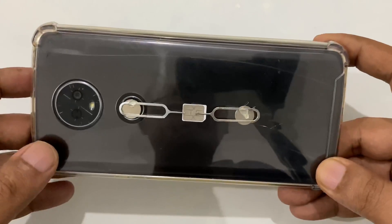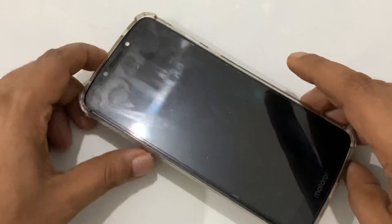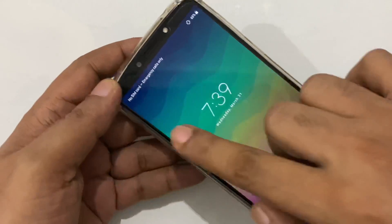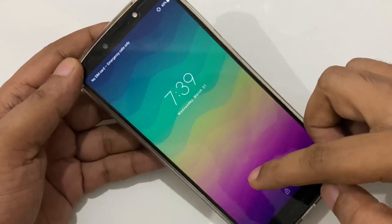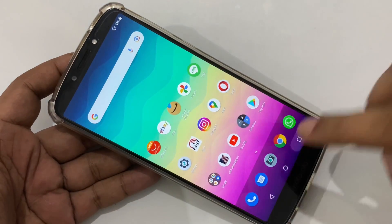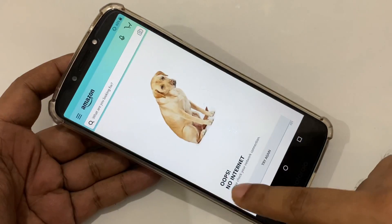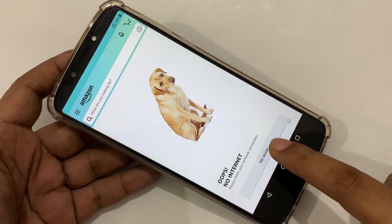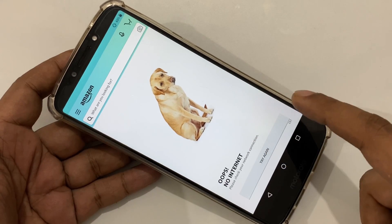Okay, now it's done. Let's turn on the mobile and see. No SIM card, emergency. Let's turn on. Here you can see — no internet. And now I'm going to try and see if internet works or not.